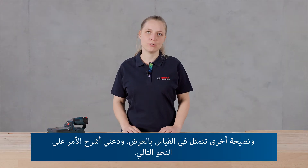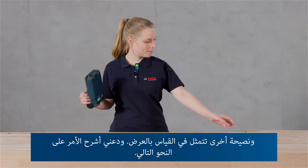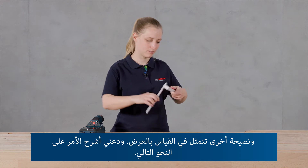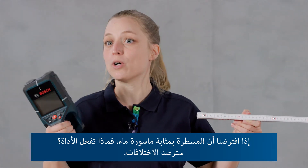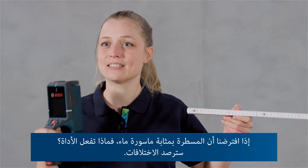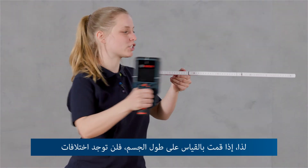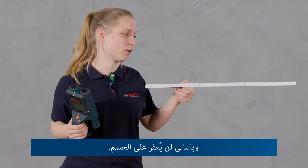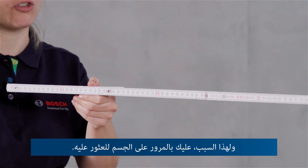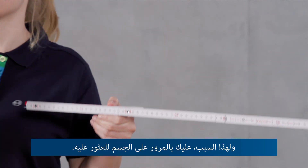Another tip is crosswise measurement. If a ruler were a water pipe, the tool detects differences — so if you measure alongside the object, there is no difference and hence the object will not be found. You really have to cross the object in order to find it.